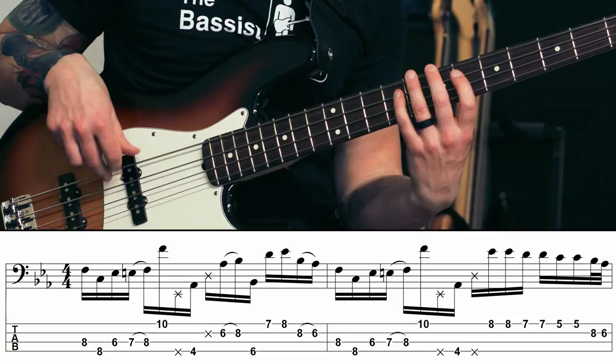Hi, I'm Jamie Lewis and welcome back to TheBassist.net. Today I've got a little bit of an advanced funk groove that uses a lot of ghosted notes and 16th note syncopations to sound just like this.